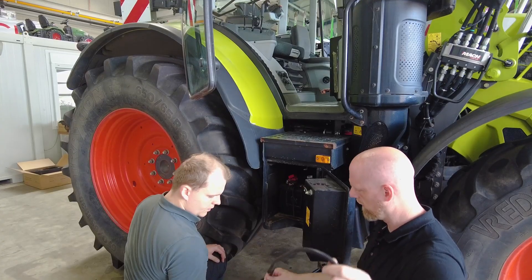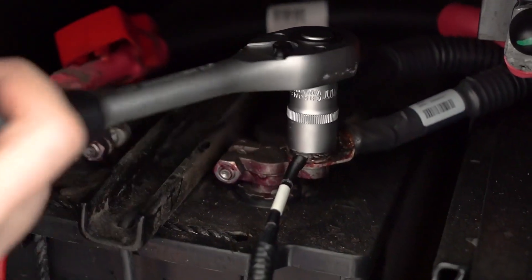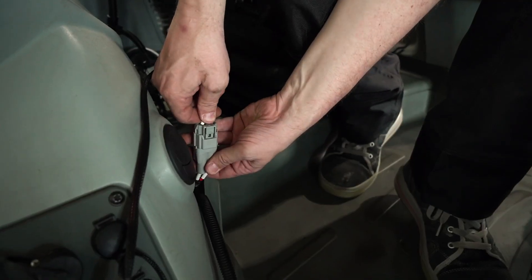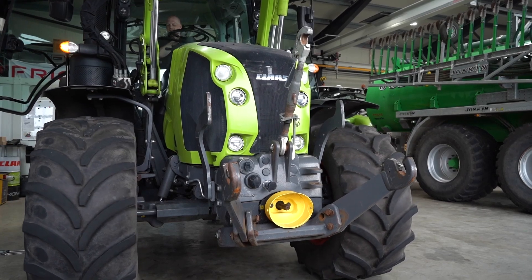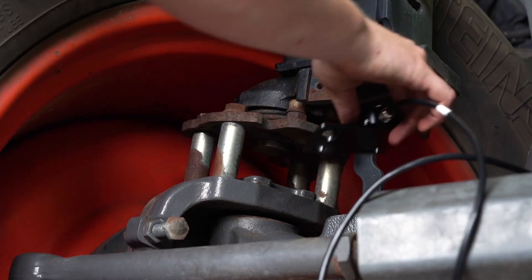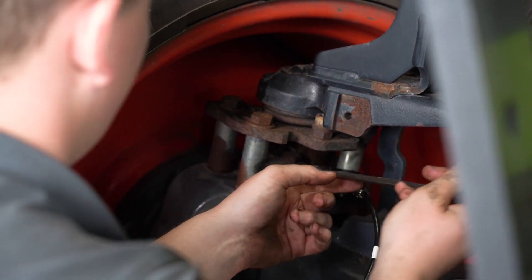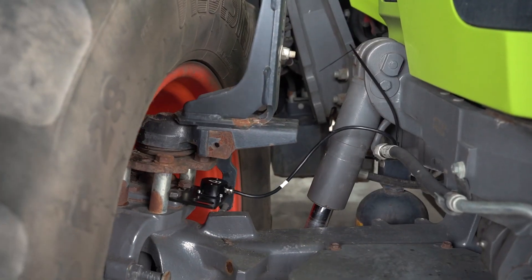Prepare the power supply by connecting the included cable and routing it into the cabin. The steering angle sensor is screwed onto the steering knuckle. Make sure that the cable connections on moving parts are of sufficient length.